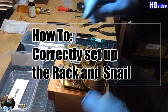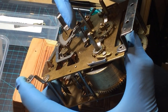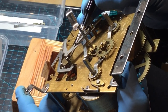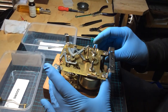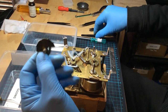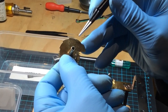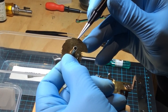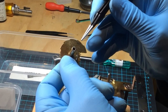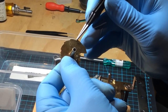We have to check and see where that pin drops on the snail. That pin has to drop exactly in the beginning of that section, in each instance. If it drops here, then your timing will be out. It must drop into that corner.